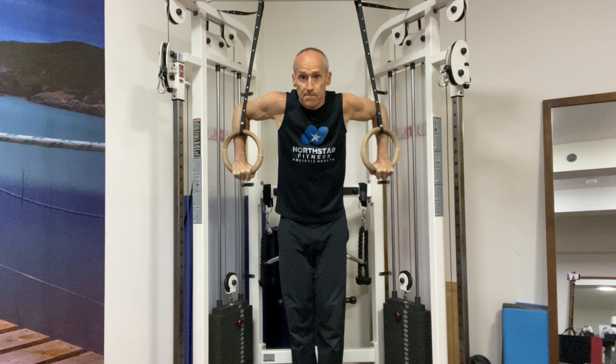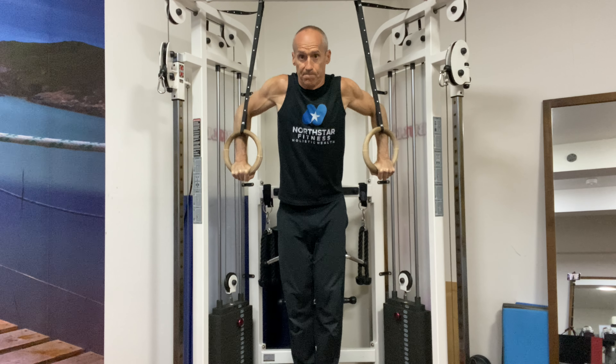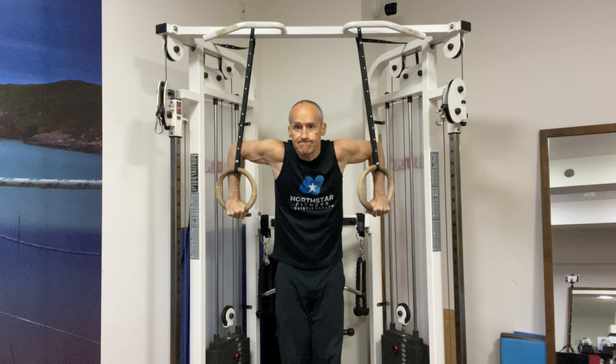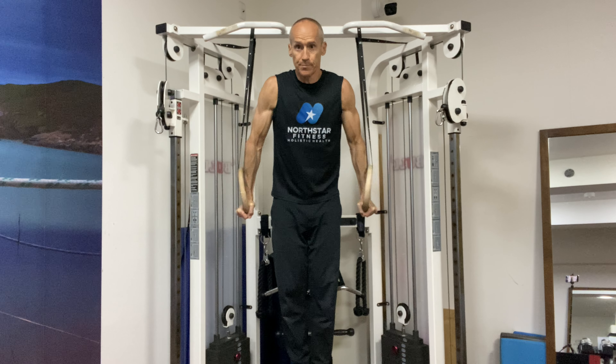Plugging away at the Bulgarian ring dips. These are wider ring dips with the rings turned out at the top, flaring the elbows out — trying to make my coolest face as possible for the camera. I'm not thinking about that at all actually.